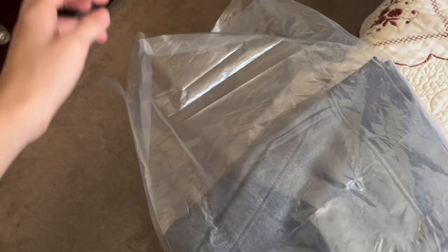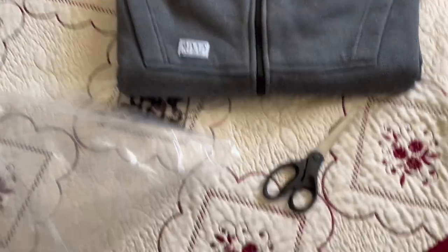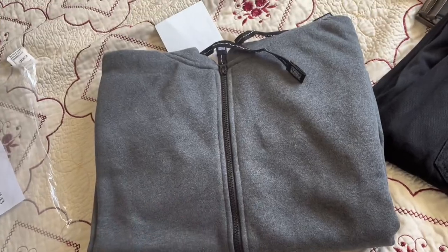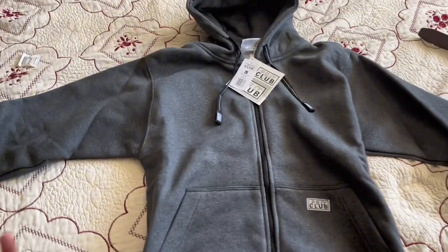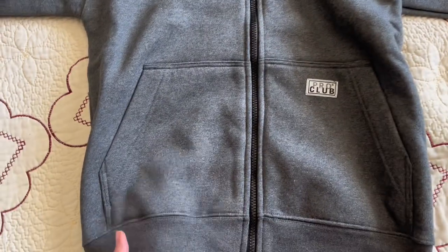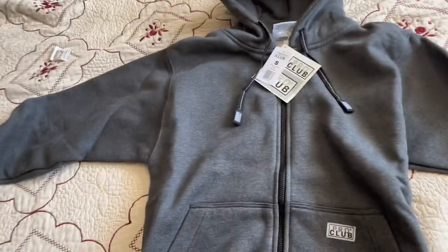We got that open, now it's time to get out the hoodie. We got the Pro Club sweater — it's nicely folded. I ordered this on Amazon. Anyway, let's get into the actual review. After unfolding it, I gotta say it's super good looking. The material is super soft — I haven't worn it yet, but we're about to.